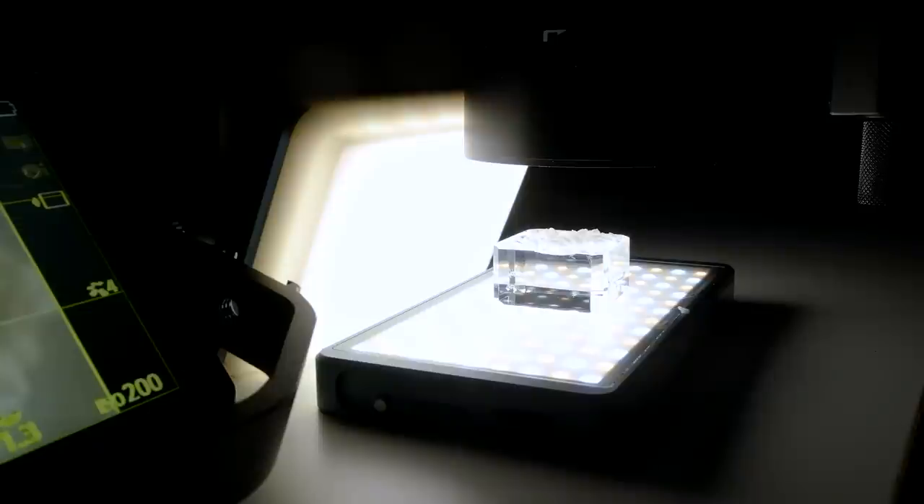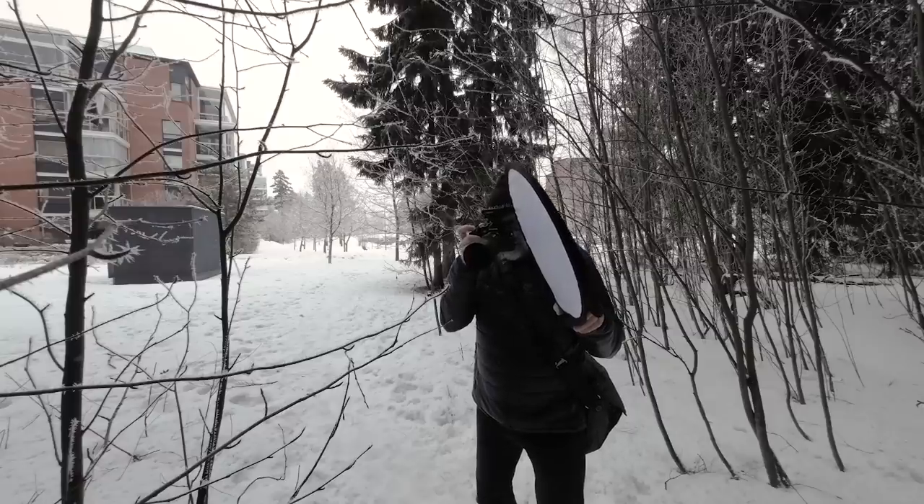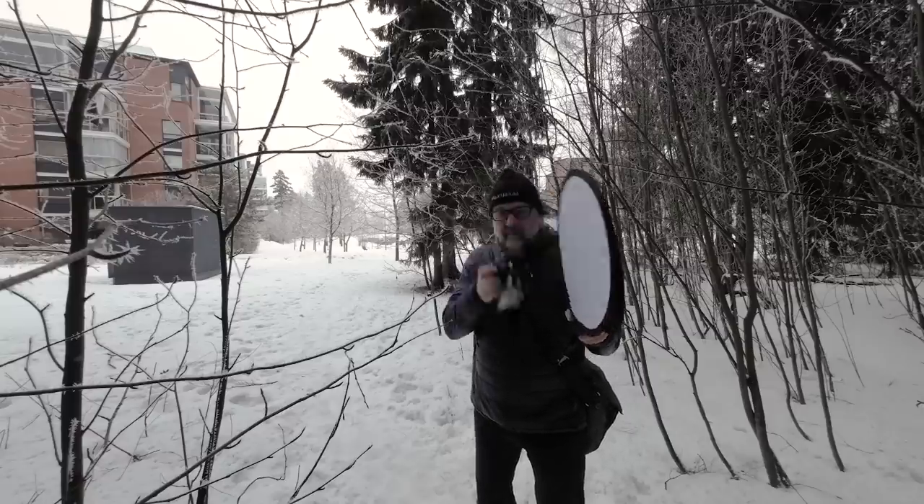I do not think it's a significant issue since we most likely need to stop down for depth of field anyway. When using f5.0 we need a lot of light to achieve a faster shutter speed. If the subject is not moving and you have a tripod, that is not an issue. For handheld macro it might be, even though there is seven-stop stabilization.